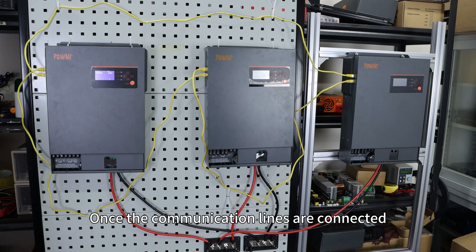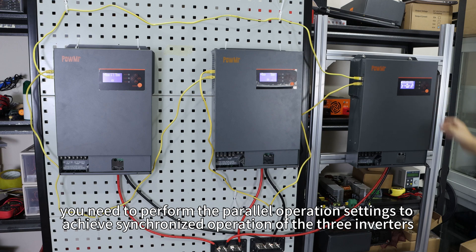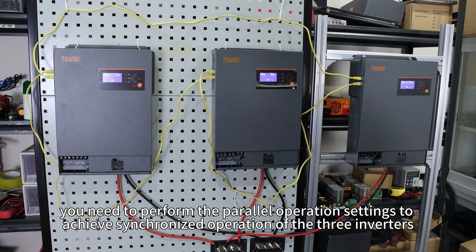Once the communication lines are connected, start each inverter one by one. Now you need to perform the parallel operation setting to achieve synchronized operation of the three inverters.